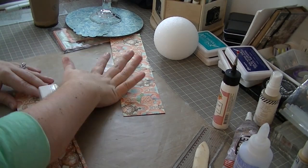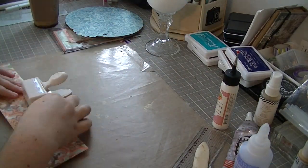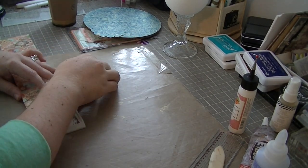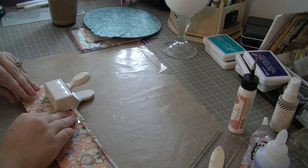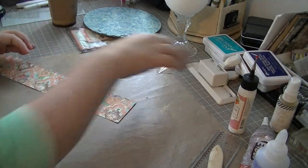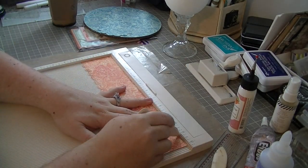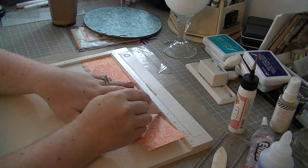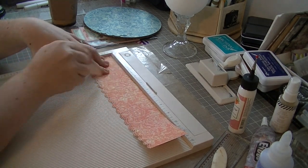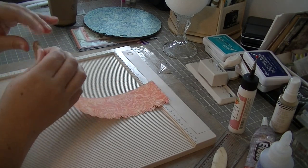I cut two strips at three and a quarter inches tall by 12 inches long, and I then am cutting them with a border punch — it's a Martha Stewart punch. I just want that decorative edge along the top of my cupcake liner, kind of where the liner meets my frosting. In retrospect, I should have punched after I did the scoring, but it turned out okay. If you were using a punch with a more intricate design, I would recommend punching after you score and before you fold, just to ensure the scoring doesn't damage your punch design.